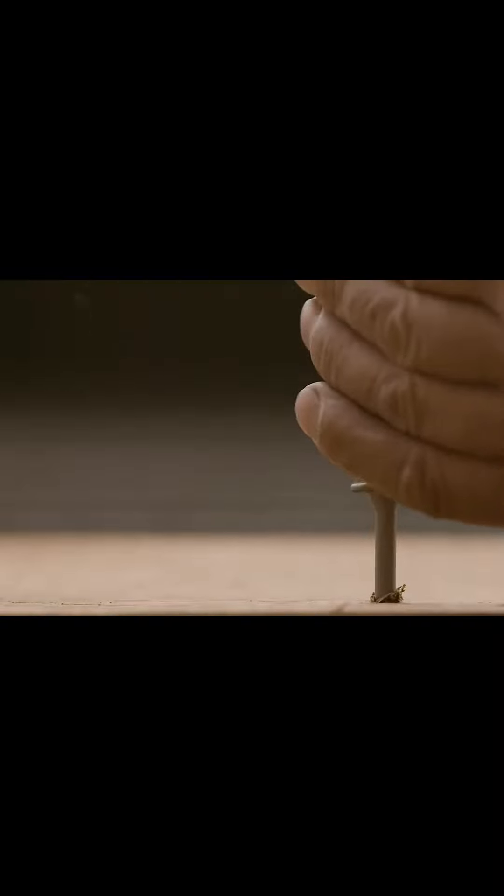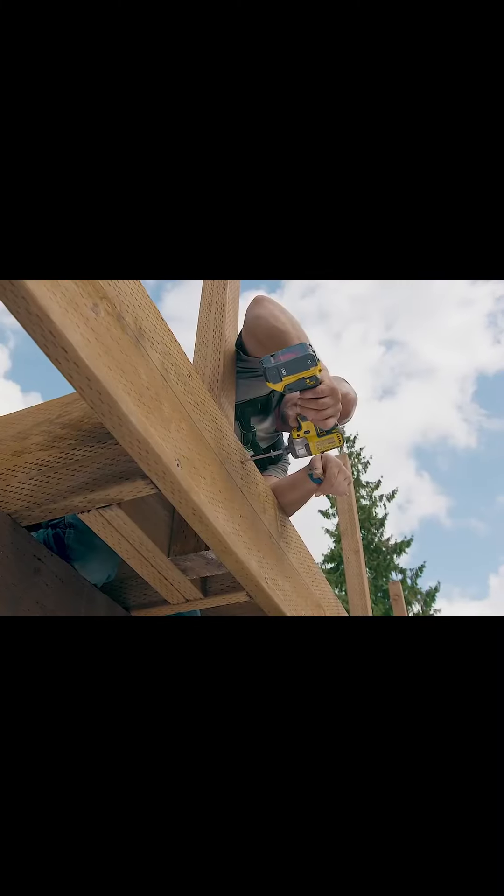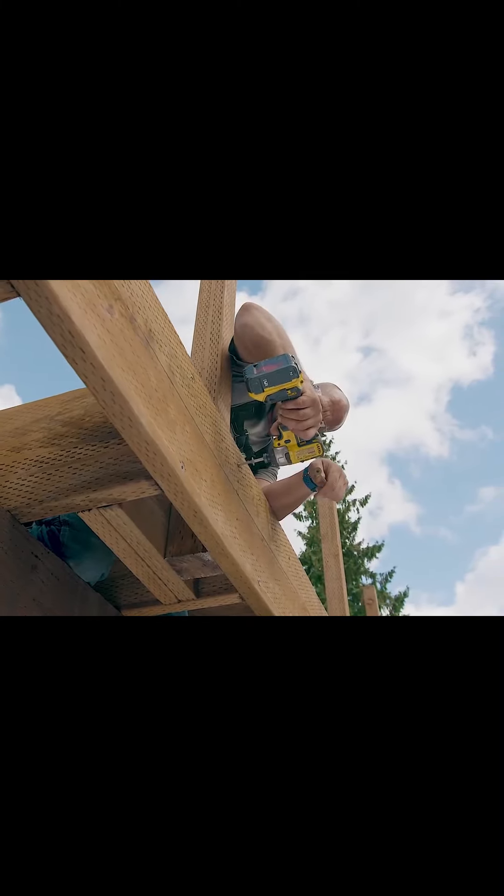A heavy-duty 0.220 diameter shank offers high strength and durability. Its deep six-lobe T40 recess ensures positive engagement for a secure drive.